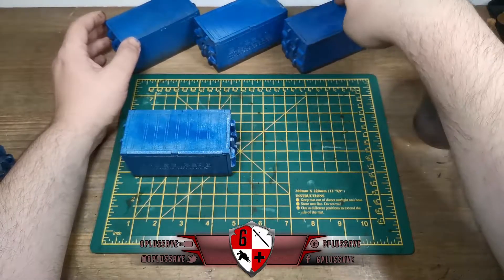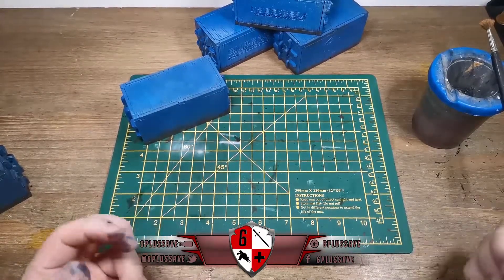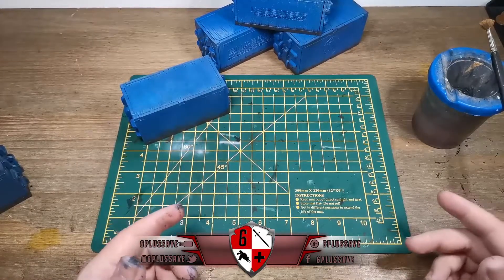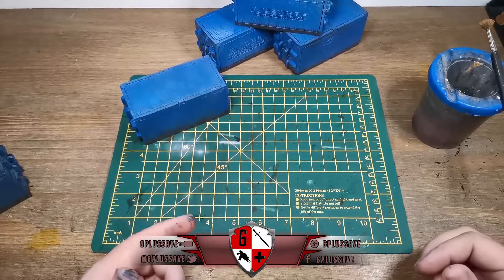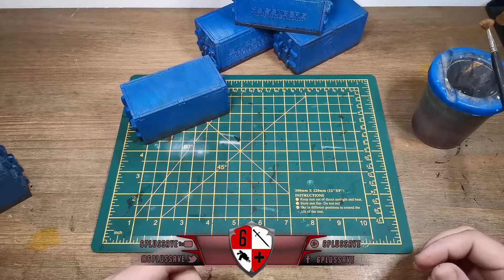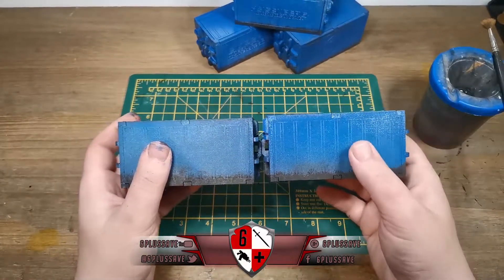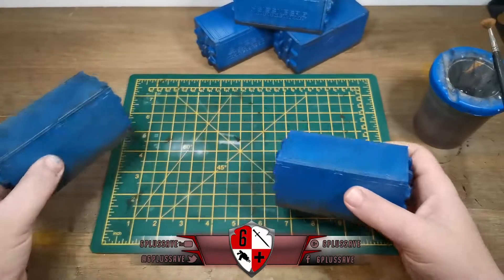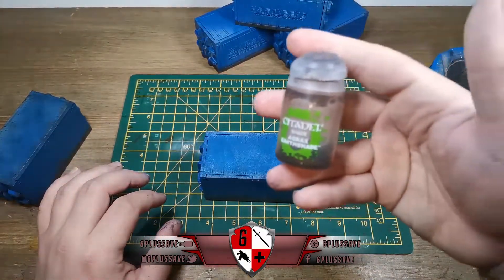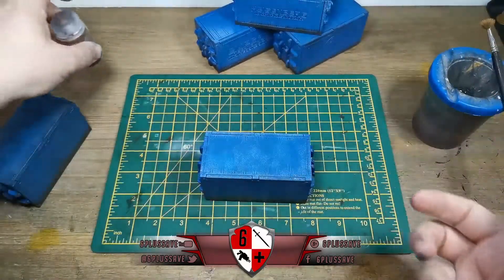This extra effect comes from one simple step - using a wash. A wash is a very thinned-down paint, whether oil, acrylic, or enamel - it's thinned with medium so it spreads out the pigment. If the pigment is 100 units per so many units of medium, a wash would be maybe triple the medium to pigment ratio. You can use Agrax Earthshade, Army Painter Strong Tone, Vallejo equivalent, or if you want to keep it cheap I've made my own homemade wash for terrain.